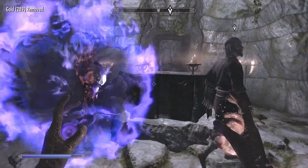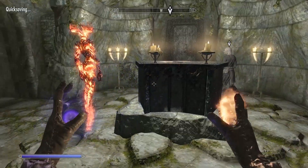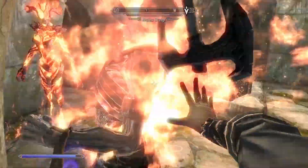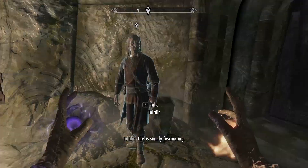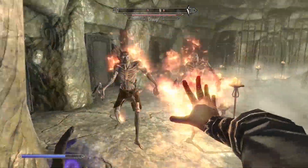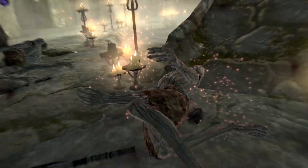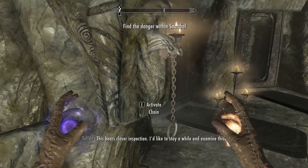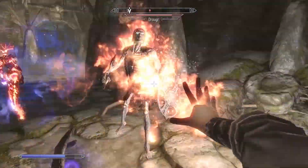I summoned my Atronach to get ready and waited by the doorway to see all the enemies coming out of their tombstones. Just defeat everyone in here. There are going to be two chains on both sides of the door — pull both of them and then you can go deeper into the dungeon.